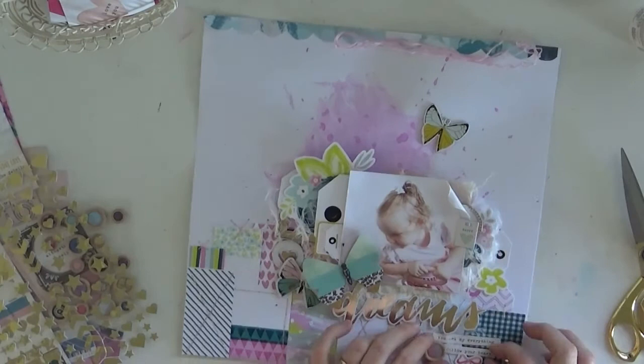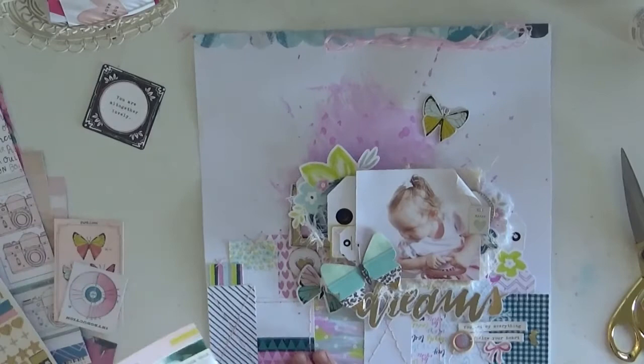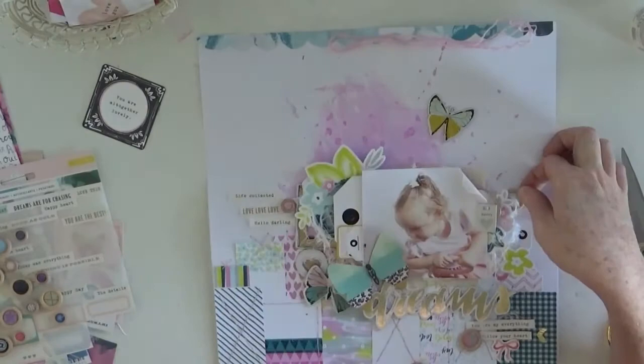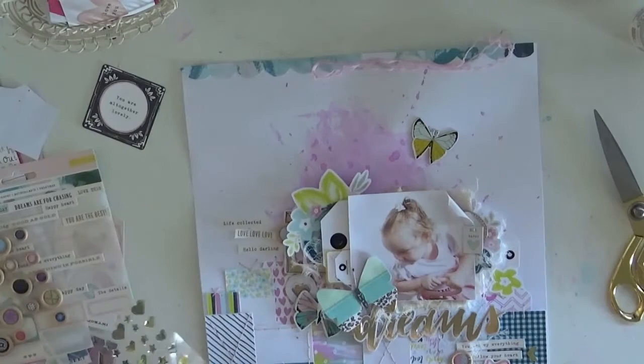I pop in a little bit more of those gold arrows - little foam arrows that I think were also in the embellishment kit. I'm still trying to work out that little saying but I don't end up using it. I was going to cut the circular element out but I end up using the sentiments from the sticker sheet instead. More fiddling - please tell me I'm not alone when I fiddle so much!